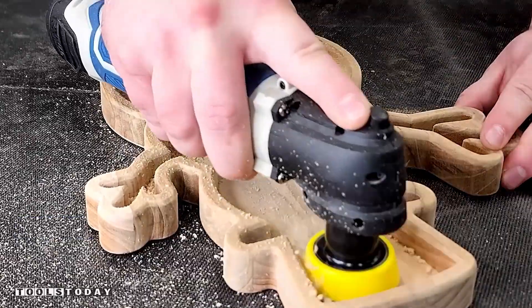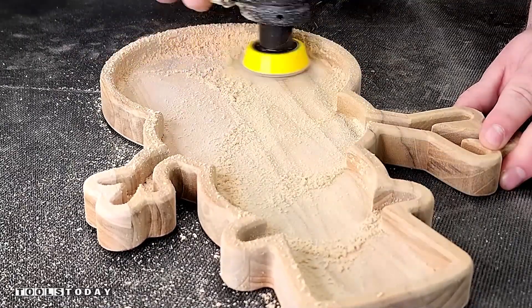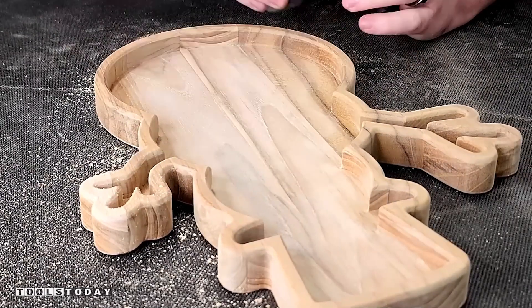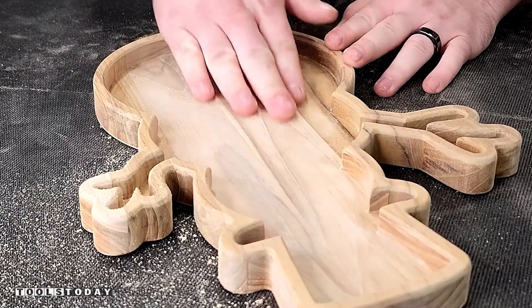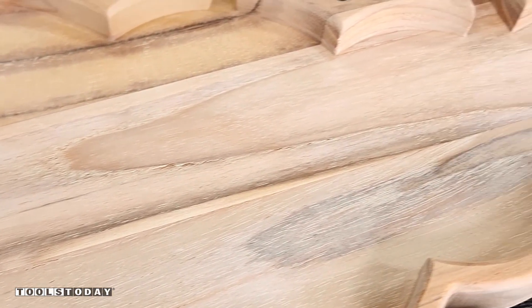This is an orbital sander, and that two-inch head is able to get into all of the really tight areas of the tray, and it does so really nicely. This would take a long time doing hand sanding, but it just took over two minutes with some 240-grit sandpaper and we're left with a really nice smooth finish. It'll definitely save a ton of time. You can see just how nice that finish looks here.